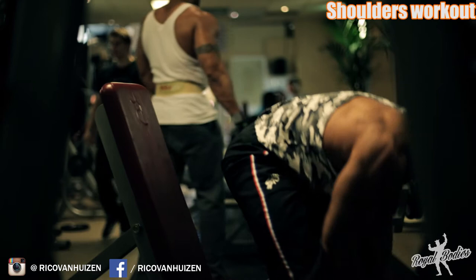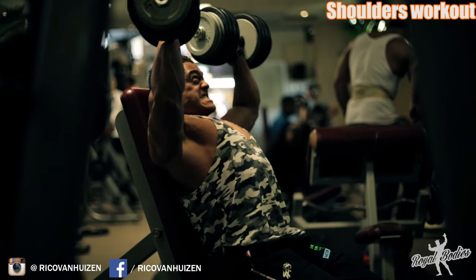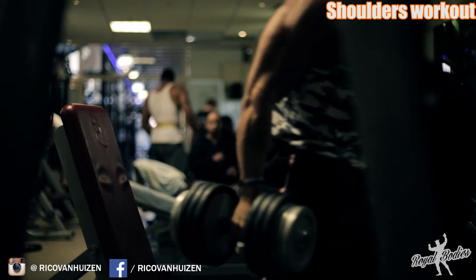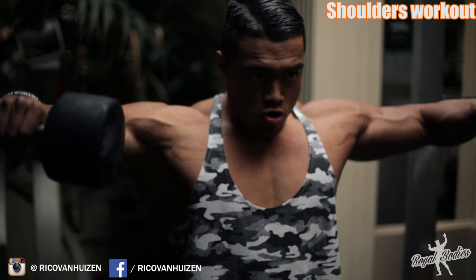This is the last working set, again doing 38 kilograms because I didn't complete the full six reps on the previous set. You actually saw me raising the weights by myself — when you go really heavy on an exercise, you definitely want to have a spotter behind you to get the weights up, because getting them into position yourself is going to cost a lot of energy.